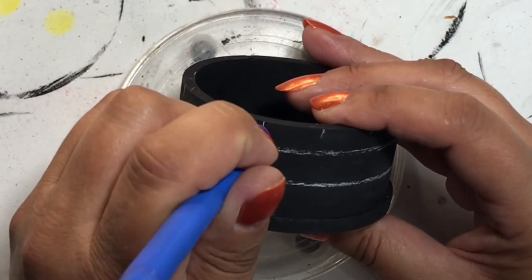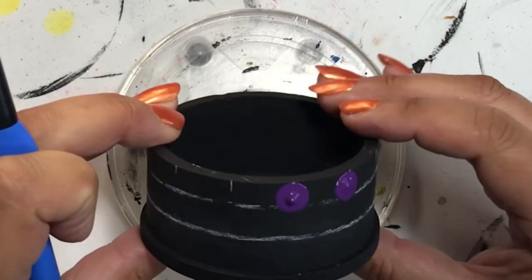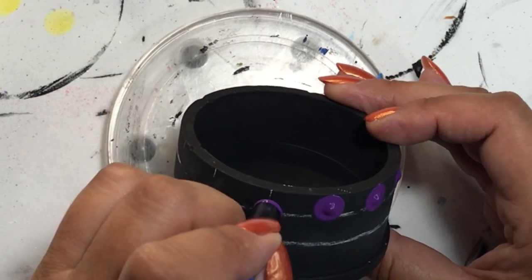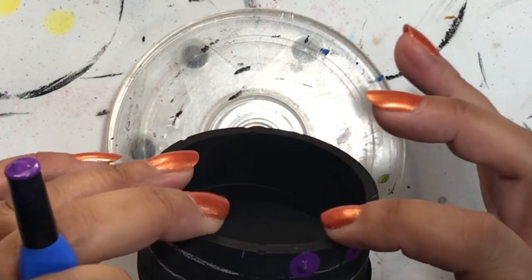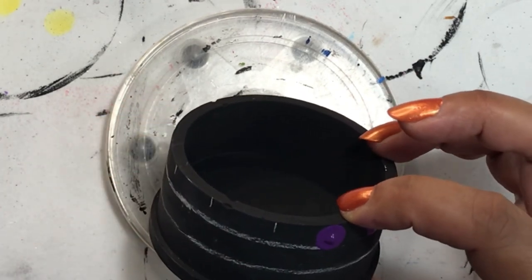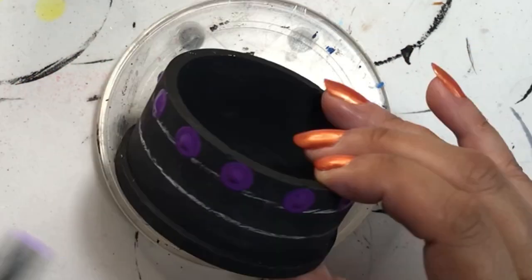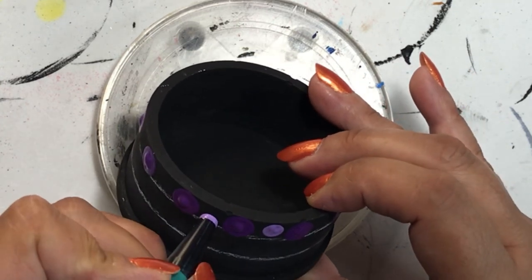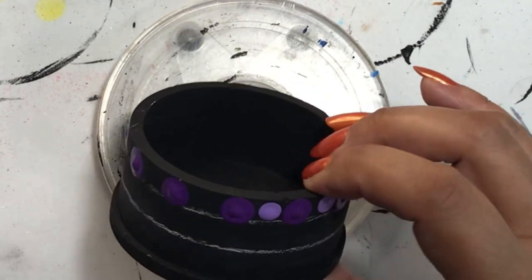Now we're on to the bottom — the jar part of the trinket box. I drew my lines on using my turntable: I put an eraser up against it, rested my charcoal pencil on the eraser, and then turned the turntable to get a consistent height all the way around the circle. If you want different heights, just add another eraser or anything sturdy enough to hold the pencil still. Then I made little tick marks from the top of the box so everything aligns properly, and that's my guide for placing the dark purple dots.